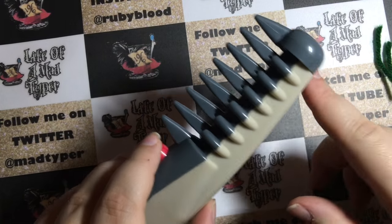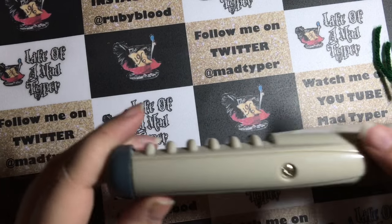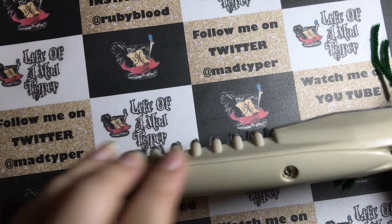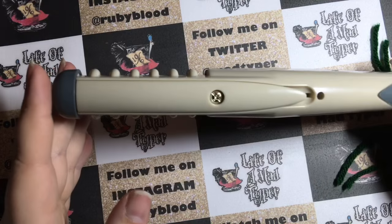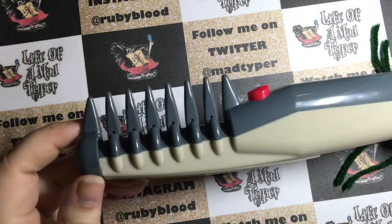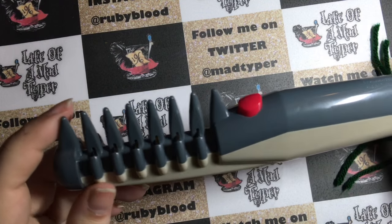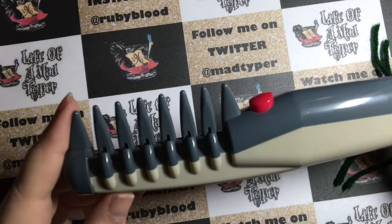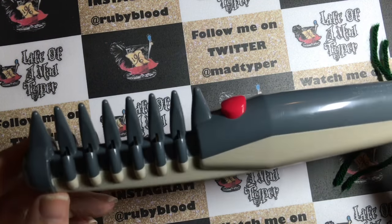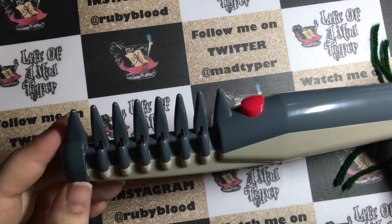I have run into times when this doesn't turn on when I press the button. This does have a place in the back where you open it up and clean out the blades. I have not had to do that since I haven't successfully been able to use this on the dog — he's already traumatized by brushes. He hates them, and the moment he sees a regular brush he freaks out, tries to run and hide, and shakes.